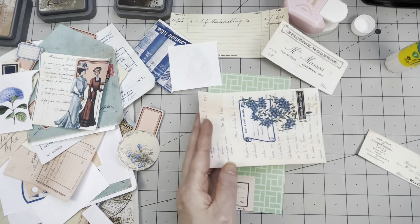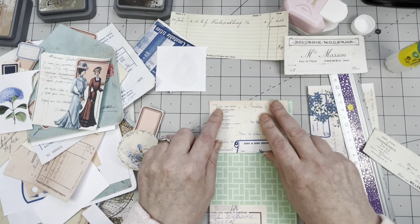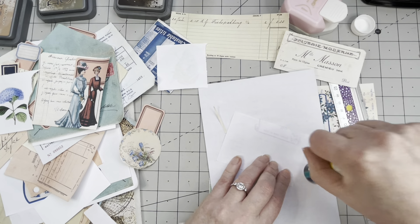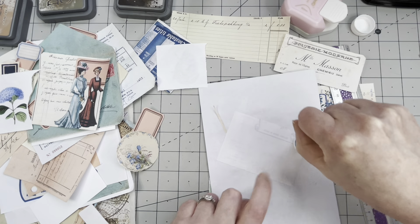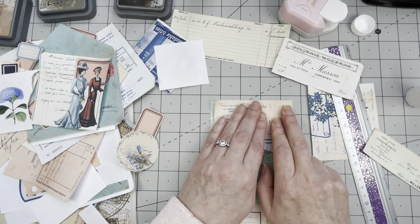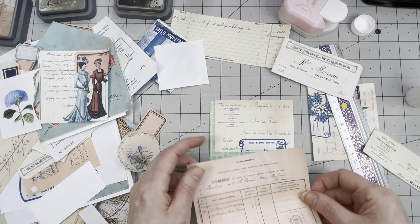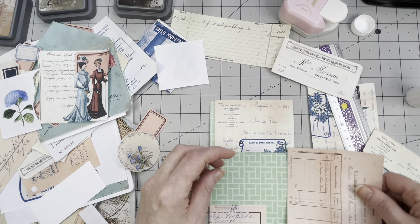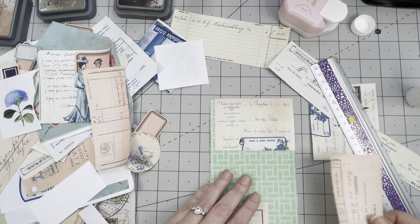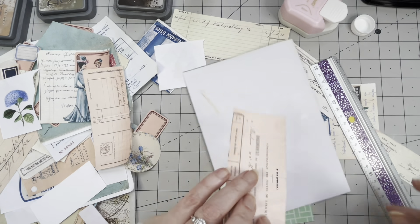I'm just going to put a little bit of this on here — it's cute and lovely. I need a strip of something else here. I'm almost covering this part — I do not want to cover that — so I'm just going to glue it on and trim it later.